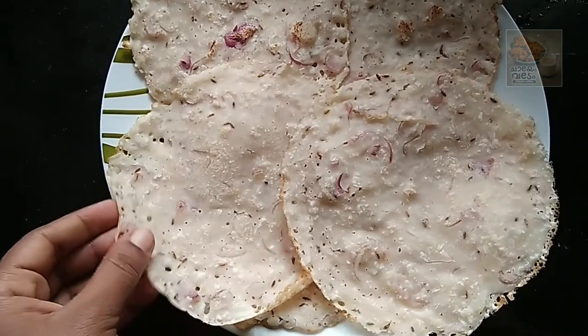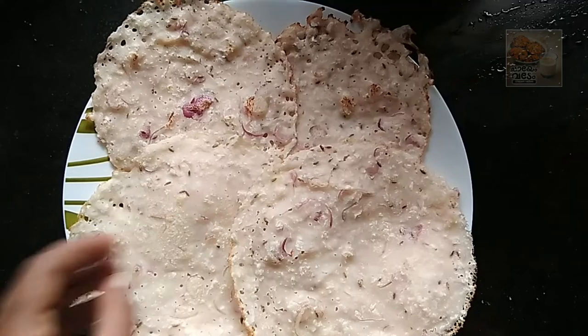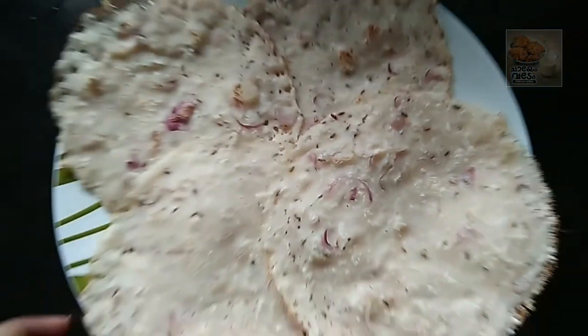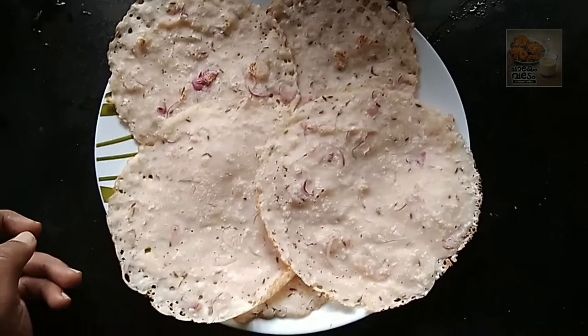Now we have to make the ingredients ready. This is a good taste. We will have to give it a try.